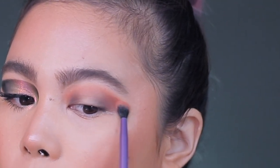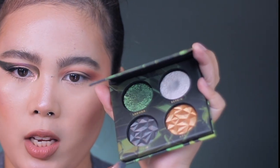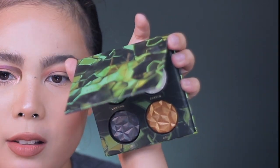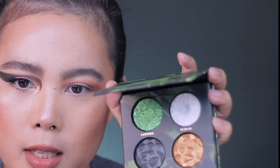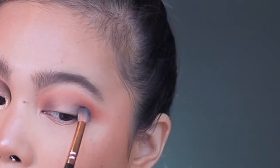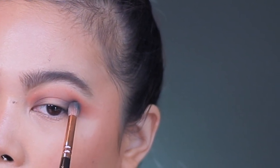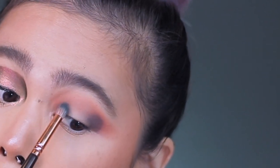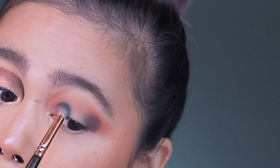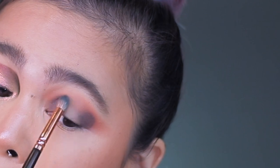Next, I'm going to extend it outwards, using my Zoeva 231 and Linda Halberg Void Shade. By the way, can we just appreciate Linda Halberg's palette? This is also beautiful, by the way. And then I'm just going to apply it on the edges — just tap and then blend. You know the drill — if you've seen my video on 5X on beginner from the eyeshadow, you'll see what I mean.